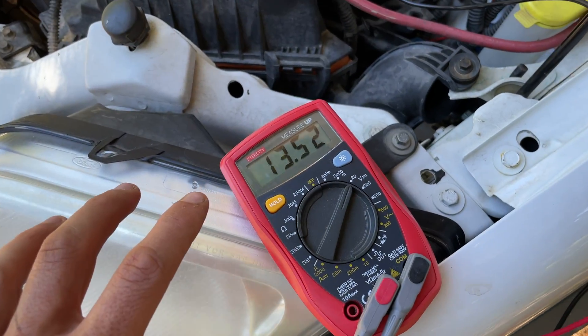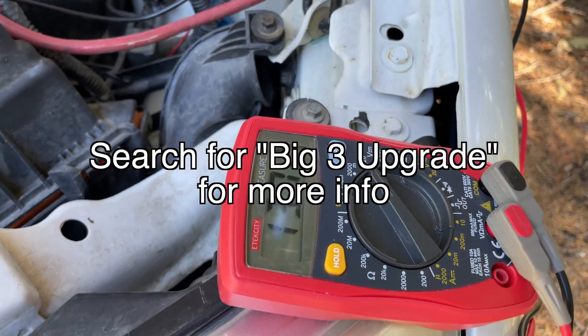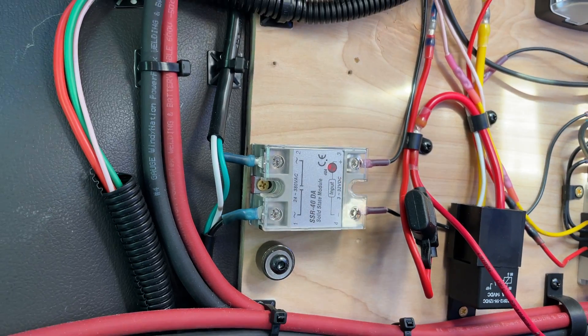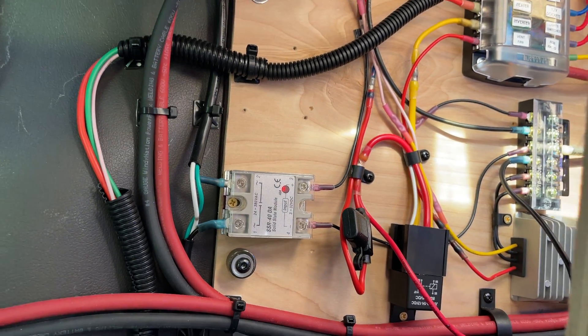If you want to pull more than 20 amps from a vehicle's electrical system, you generally need to upgrade the electrical system. My shore power charger is hilariously cheap and also hilariously loud when it's in use, which is why I have it switched with a solid state relay. This also allows me to use power from the shore power plug without overloading the circuit.